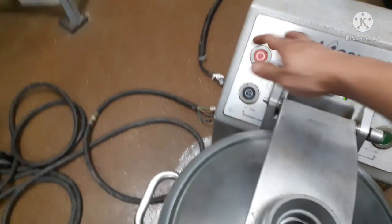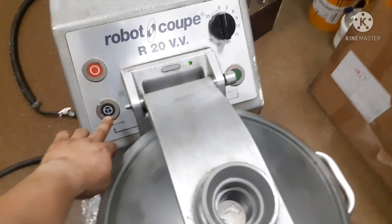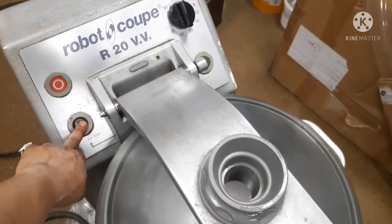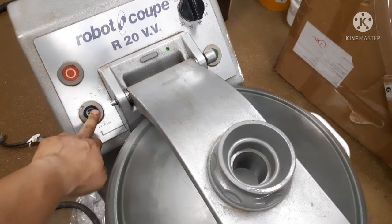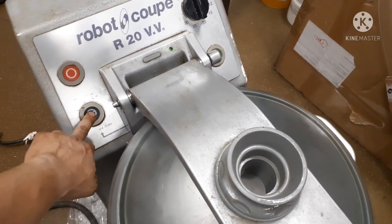Let us push up and then push the other button. We have the jug position like this — this is the jug. So pushing it, the motor will rotate; release it, the motor will stop. Okay, so it's working properly.